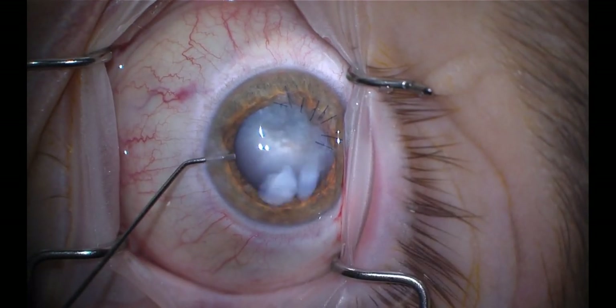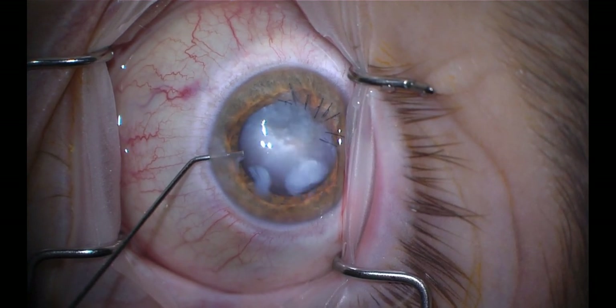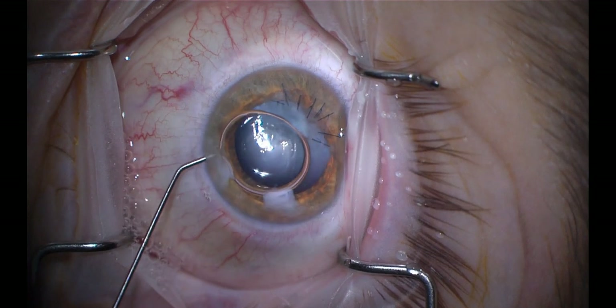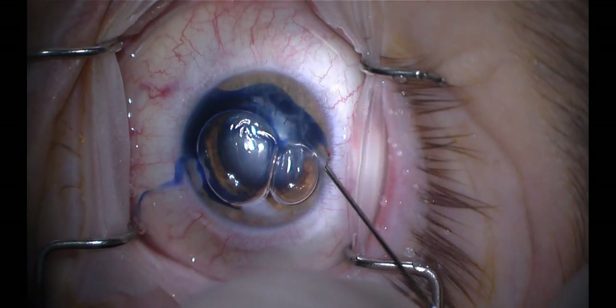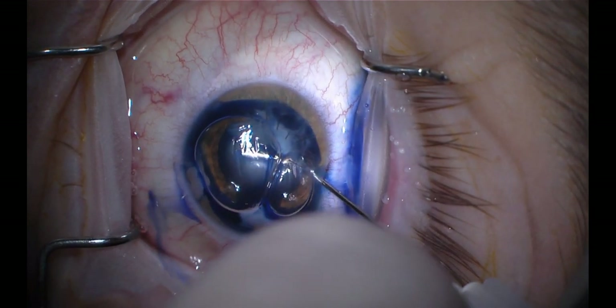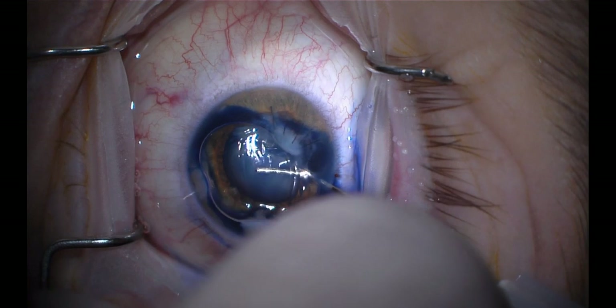You can see the freely mobile cortex. We are not initially sure of where the capsular defect is, so we use an air bubble and TriPan Blue to stain the anterior capsule. You can see us painting on the capsule here and then displacing it with BSS.